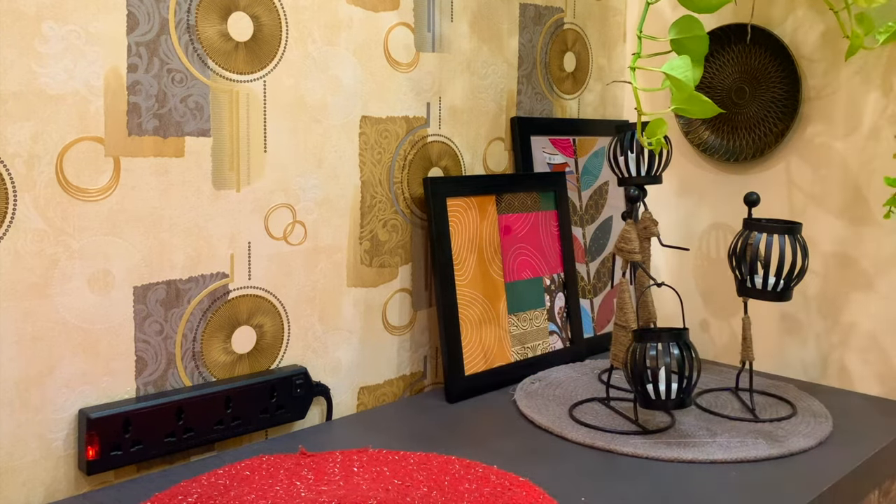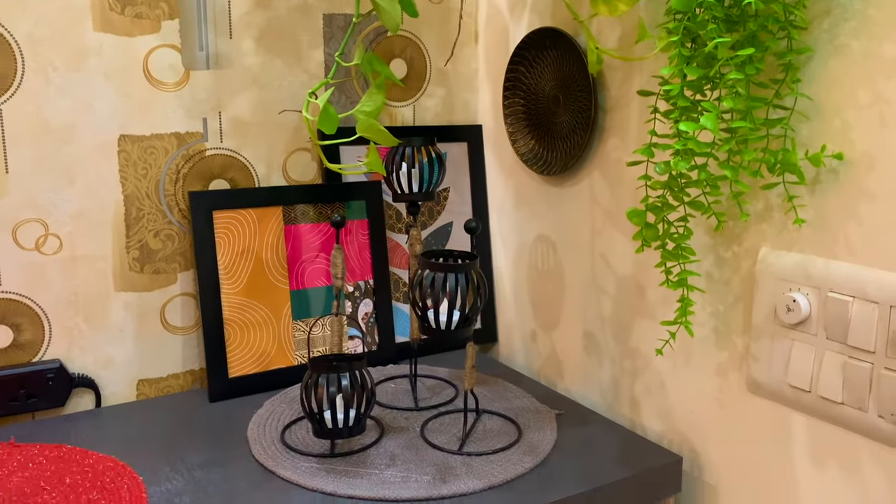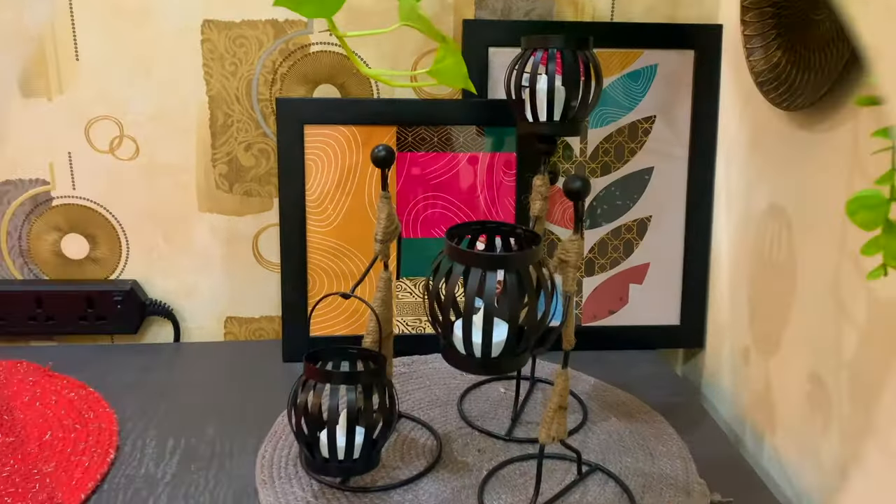I have shared the link for these figurines in the description box. You can see them there. If you like these products, you can buy them on Amazon and Meesho.